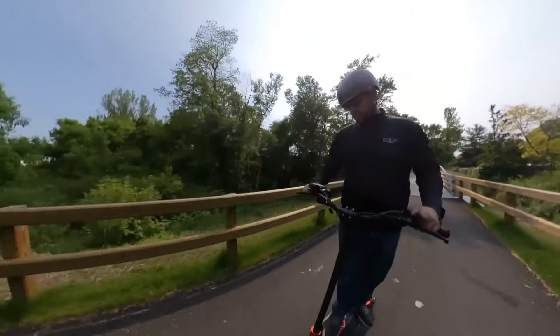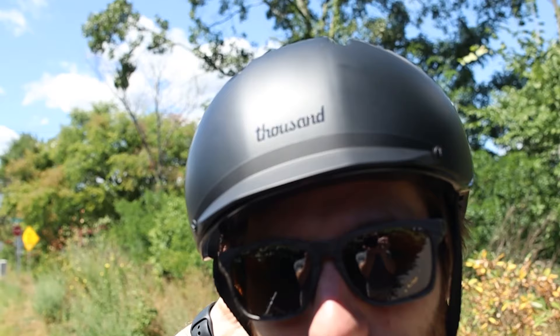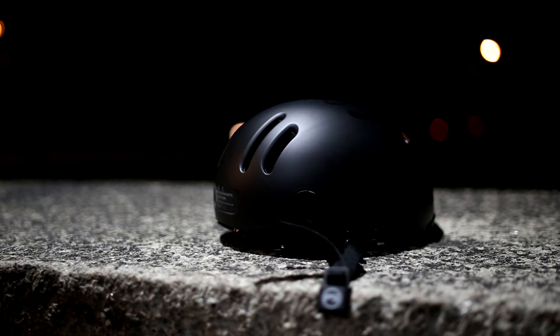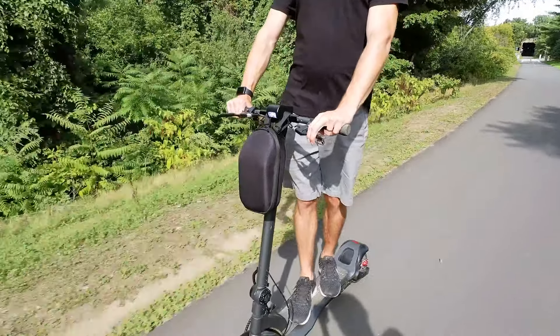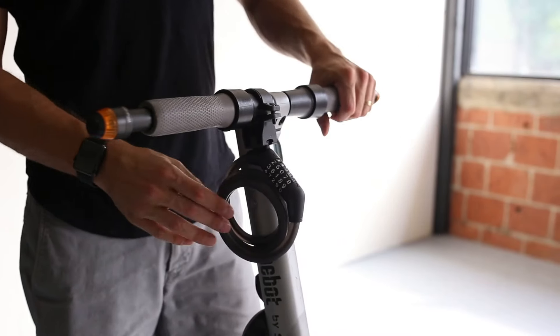Remember, when riding any of these electric scooters, it's extremely important to wear a helmet. We've loved our helmet from Thousand Helmets. They have sleek designs that aren't bulky, and their new chapter helmet has a built-in magnetic light that snaps on the back to keep you visible at night. That's it for now — you can find all the links to these accessories in the description below.